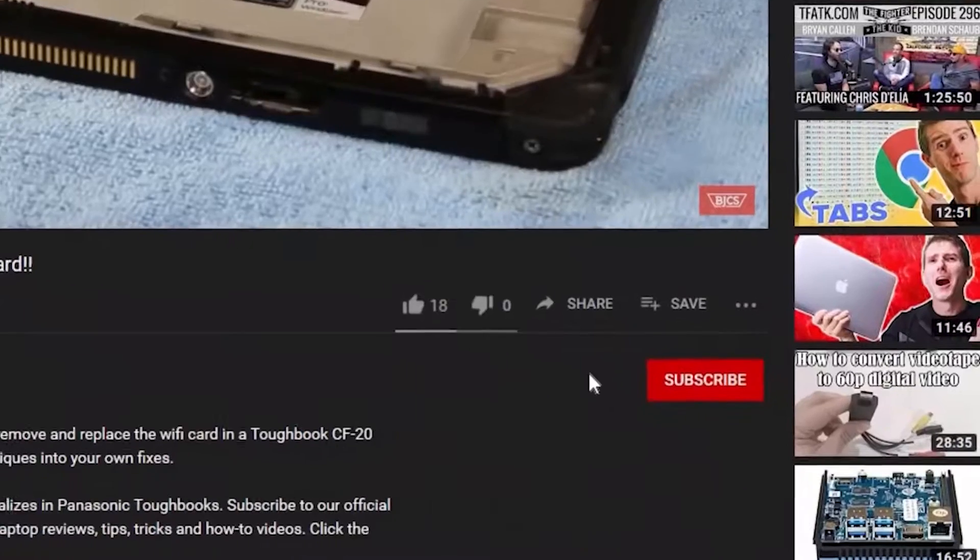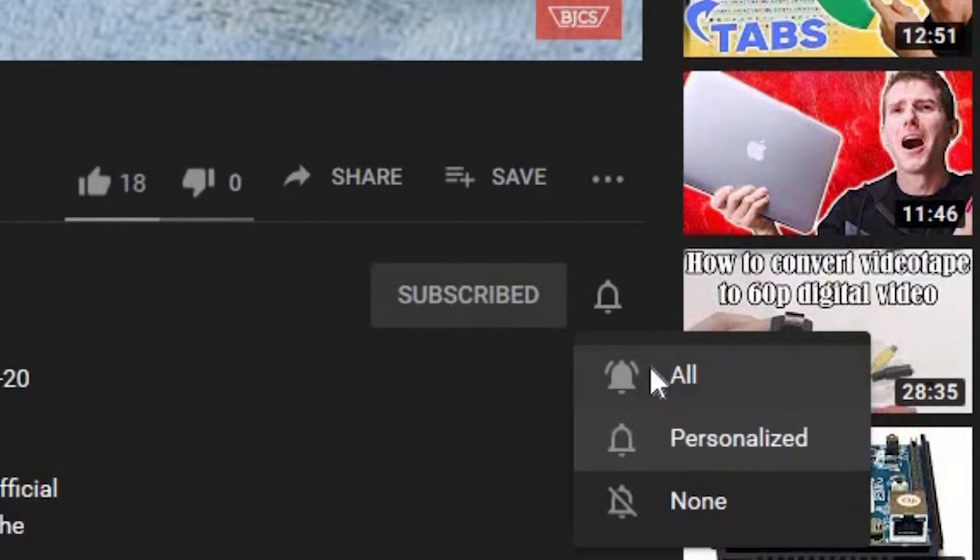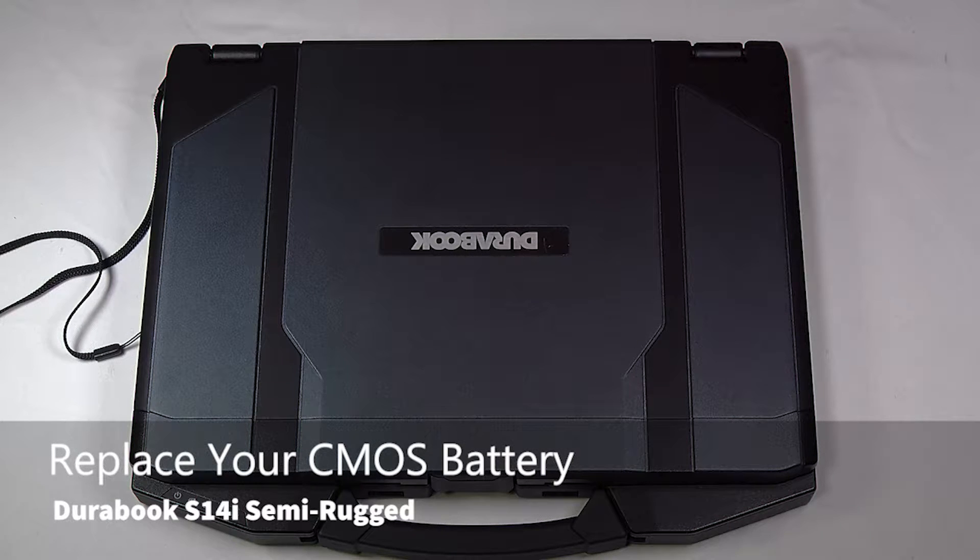Today we will be replacing the CMOS battery in your Durabook S14i Semi-Rugged laptop. This is one of the newer laptops from Durabook that we offer on our website.